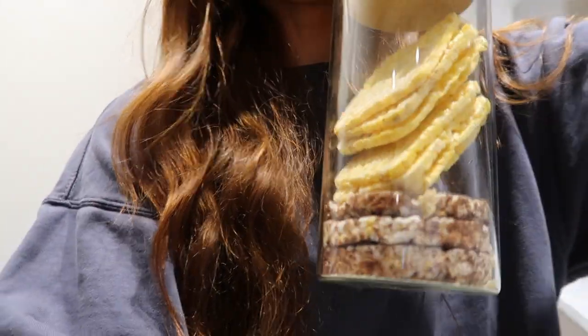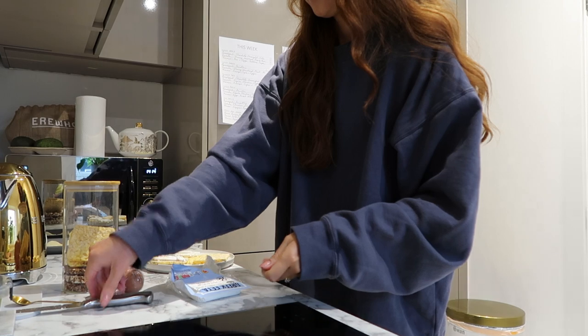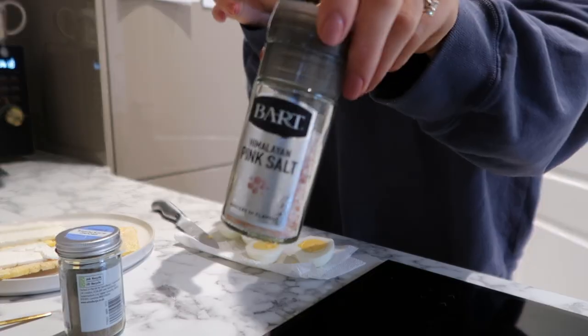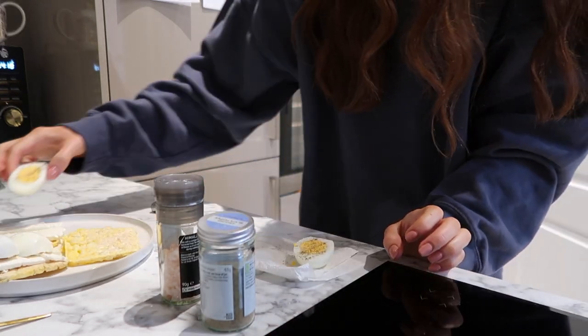Today on the plan it says veggies and eggs. I have some veggies meal prepped but I'm going to mix it up and do some guac, maybe add some spinach, and two boiled eggs. I had my carbs this morning but I think I'll have some corn cakes — they're square so they don't fit in a jar. I'm cutting up some feta to put on top, then I'll peel my eggs, pop them on top, add a bit of Himalayan salt and pepper, plate them up and get my guac.